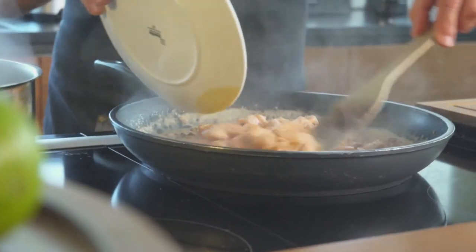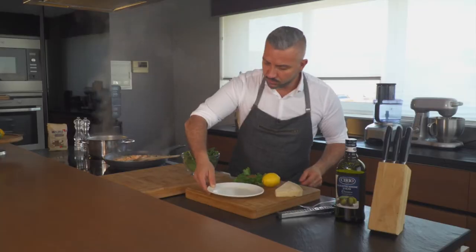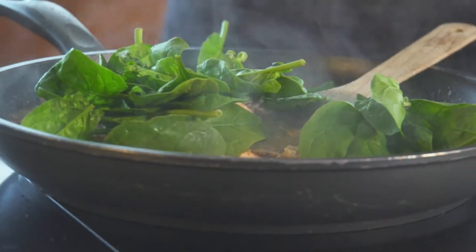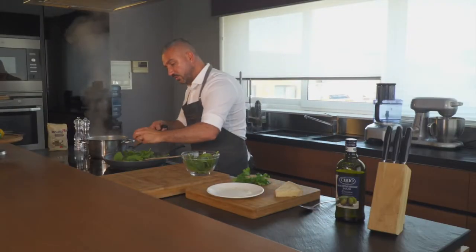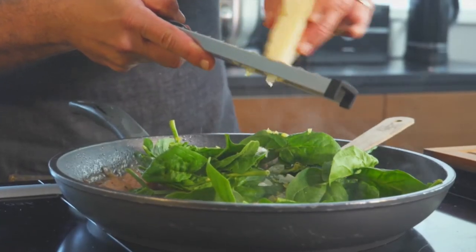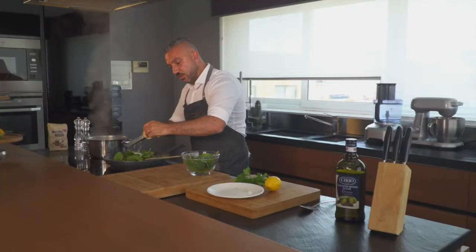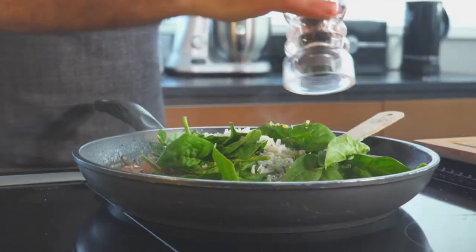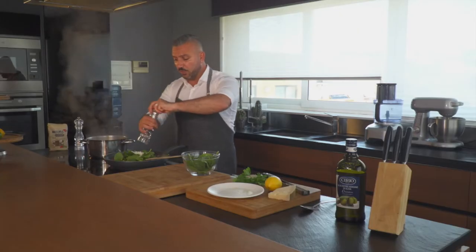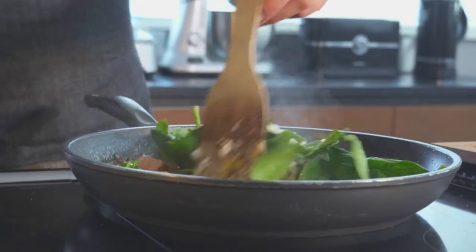Our sauce has reduced. We're going to add in that half-cooked salmon. Next we're going to add in some fresh spinach leaves — we want these to wilt down. We've got some lemon zest, not too much, and some fresh Parmigiano which is going to melt into the sauce and create a thicker sauce. We're going to add in a bit of freshly ground pepper too, give this a mix, and cook it for just another minute or so until the spinach wilts.